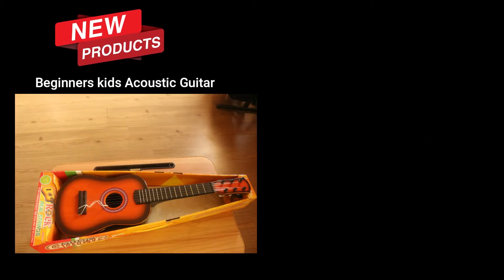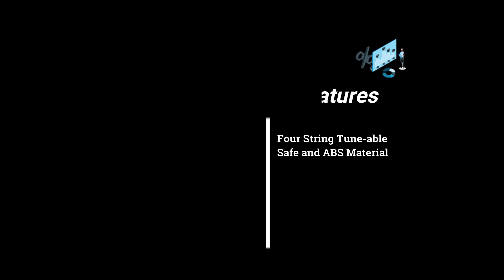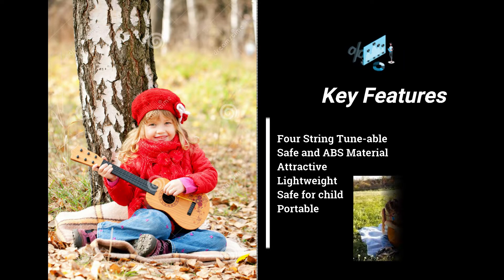Hello everyone, we are back again with a very interesting product — the beginner's kid acoustic guitar. If you want your kids to be creative and musical, I think this is the best product you can buy in the market. It will indeed make your kids really talented.